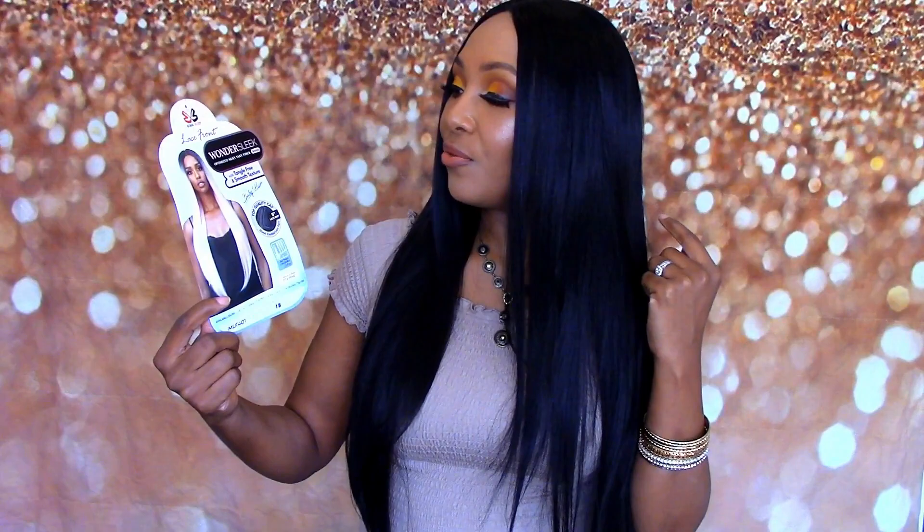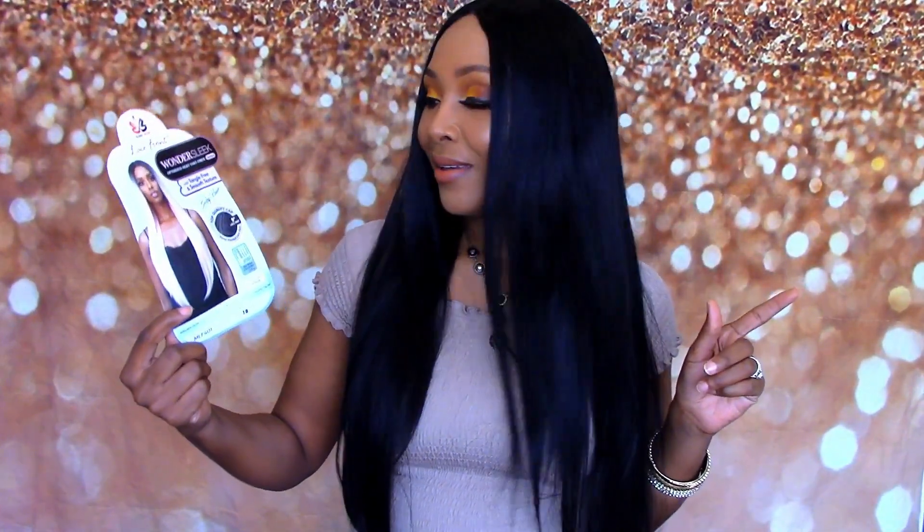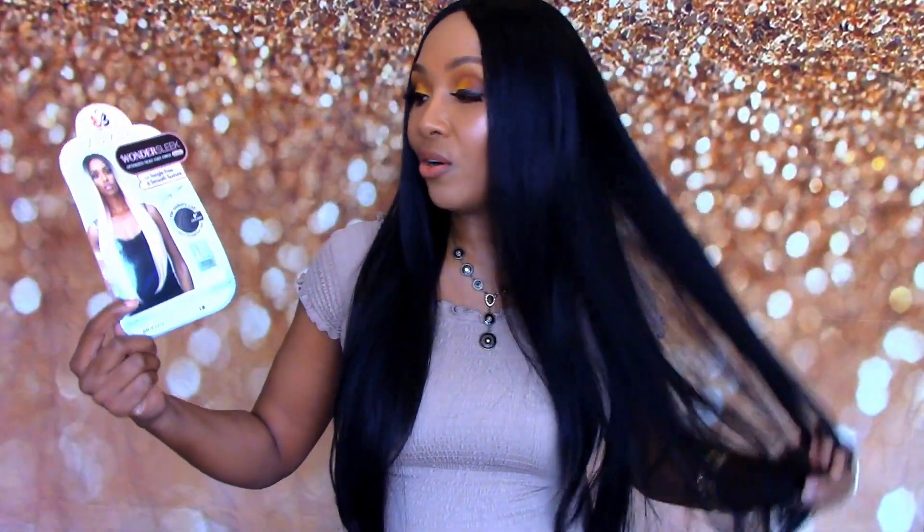It is in the color 1B. This one says Wonder Sleek with tangle-free and smooth texture with baby hair — tangle free. Well, we're gonna see about that, because I feel like all hair tangles, especially long hair, and this one is extremely long. It says top quality cap, five-inch lace part. I'm going to show y'all how I styled this wig and tell y'all exactly what I think about it.